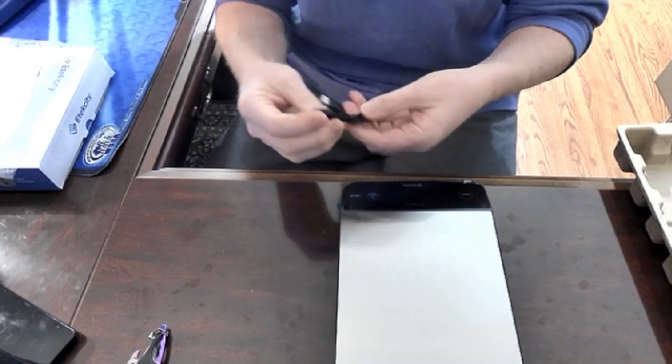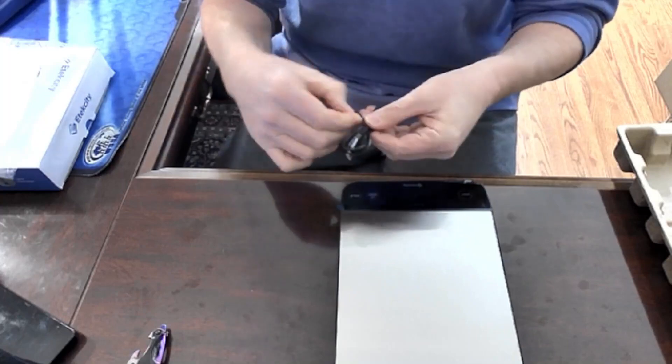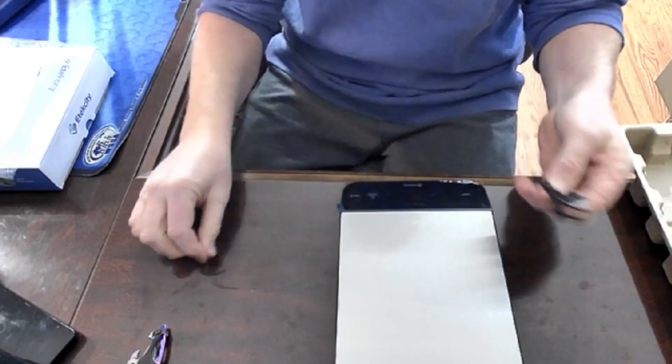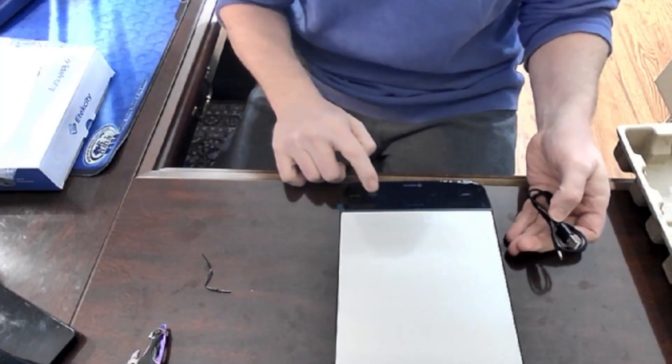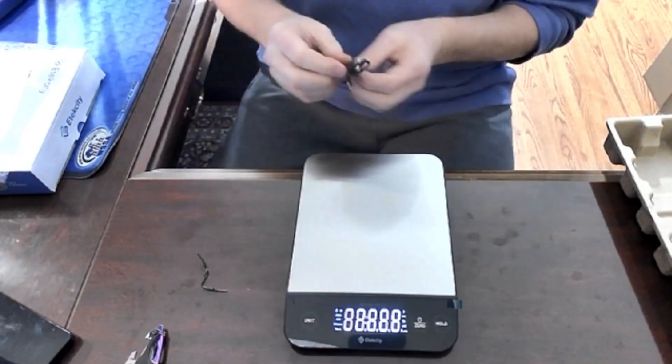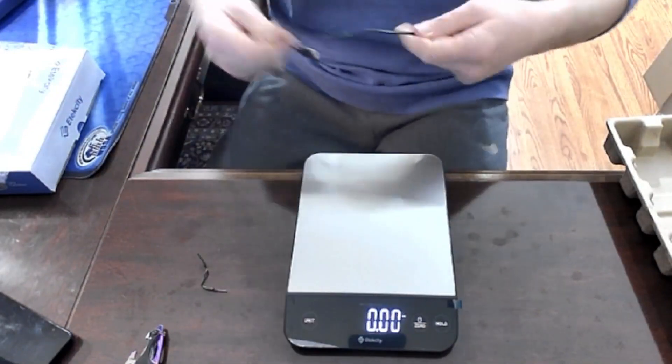It's USB, so it goes right in your computer. I love when things come pre-charged. I wonder how they do that. That's how good batteries are — this comes from wherever it comes from, whatever part of the world, when it's charged there and could be months later and the battery still works. That's pretty incredible.